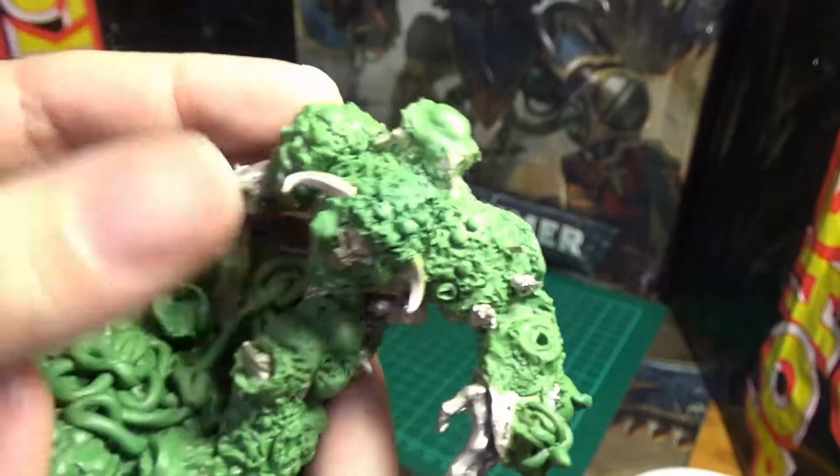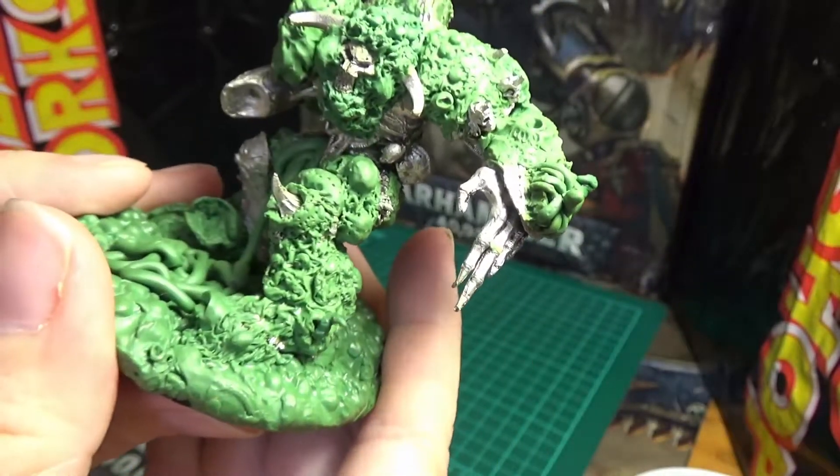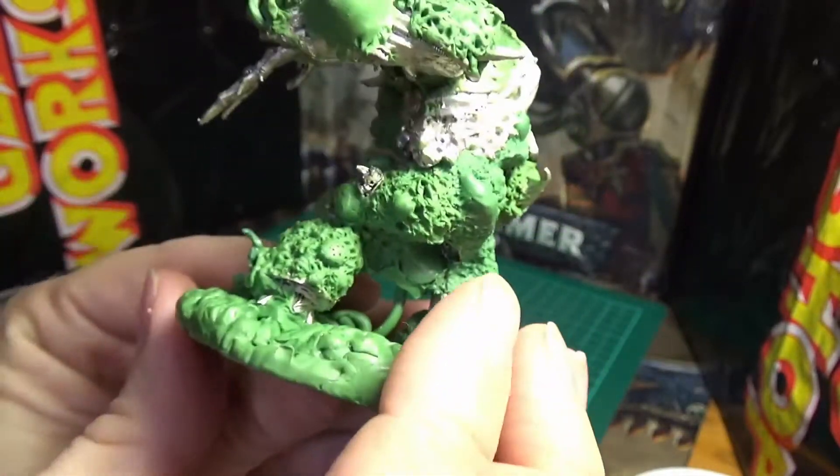Boils, bad skin, intestines — that type of thing, as you can see.